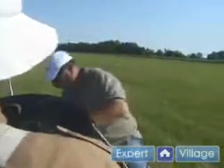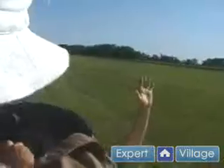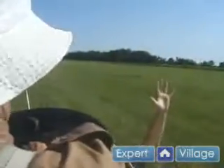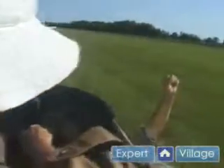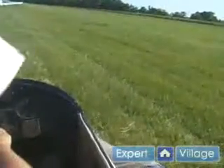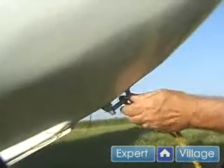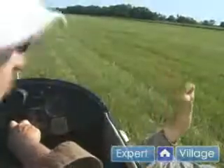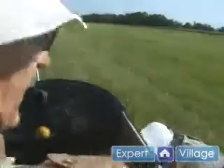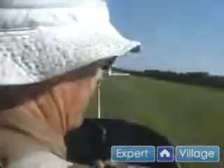We're ready to hook up the towline now. We use visual and audio signals. Open — open means I'm opening the release. Closing slowly, that gives him a chance to attach the rope to the glider. Now we're connected. The next step is to tighten the rope between the towplane and the glider, and then we'll be ready to launch.